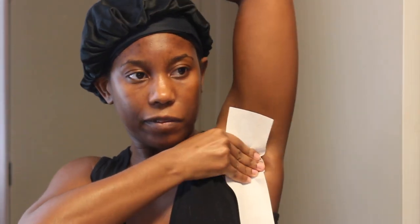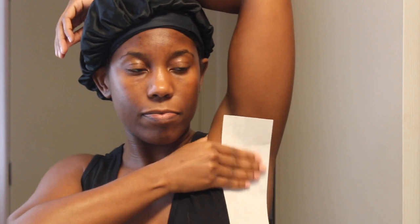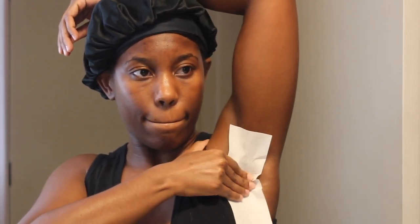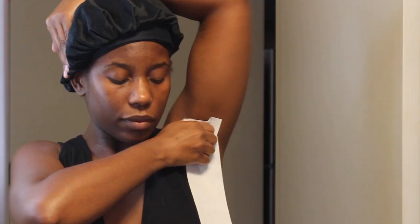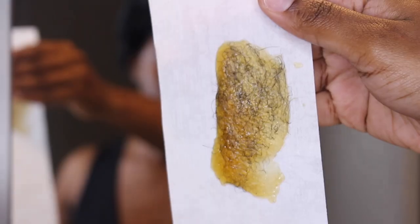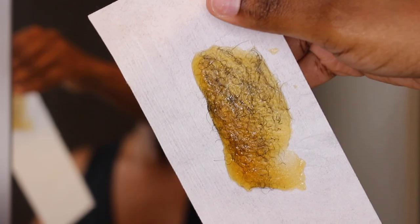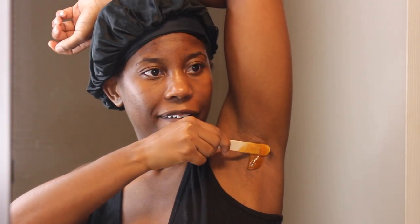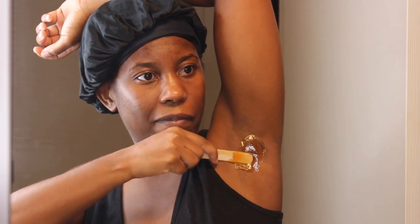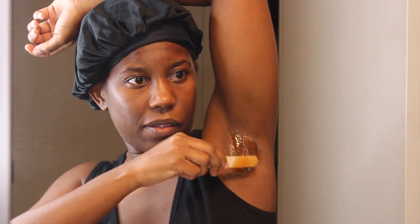If you guys want me to do a detailed video on how I do my Brazilian at home, definitely leave that down below. I feel like I have some really good tips — what direction to pull, how to do it the best way, and how I've been making my wax. I've got a method to it. Comment down below and let me know if you wax at home.